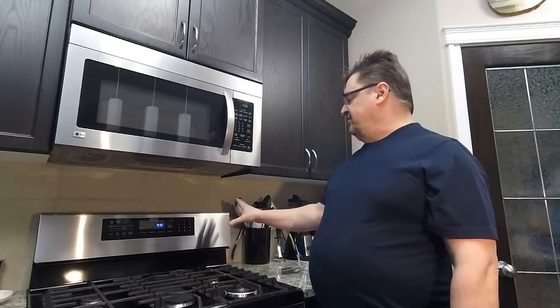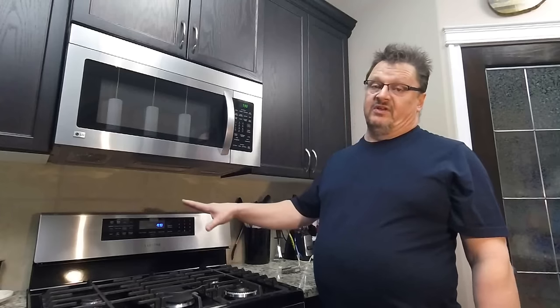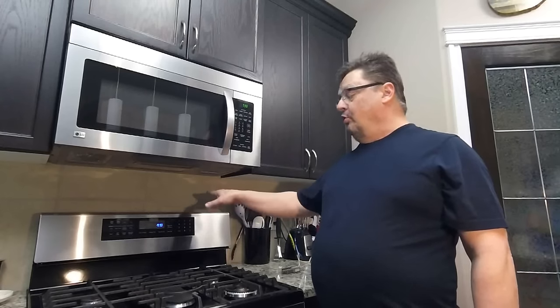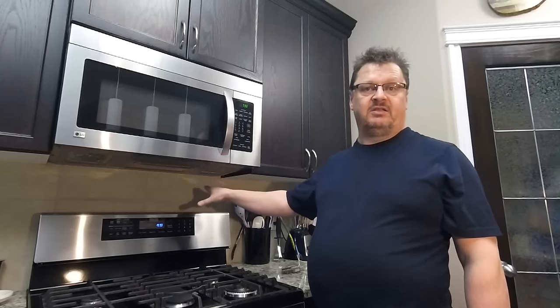On this one, the range clock functions and the control use 120 volt, the warming tray uses 120 volt, and the convection portion uses 120 volt as well, and then the rest of it is all gas. So you can either go behind the range and unplug it, or I'm going to go down and turn the breaker off, because my panel is marked and I know which breaker to turn off. So let's get at it!